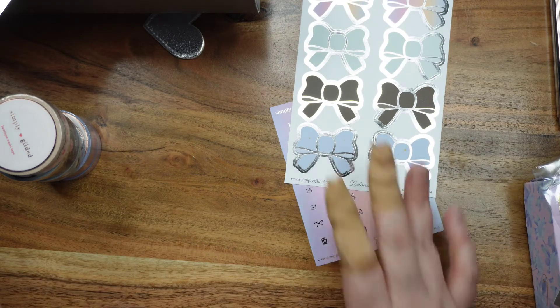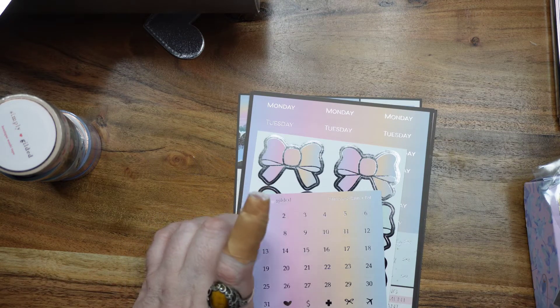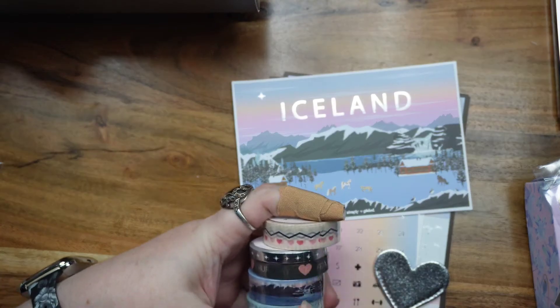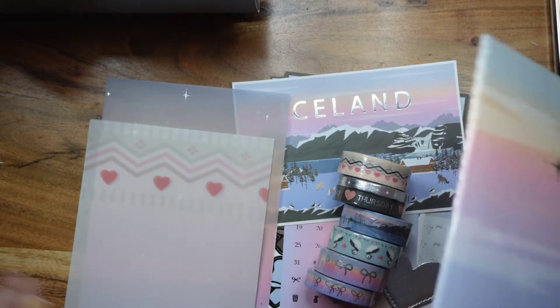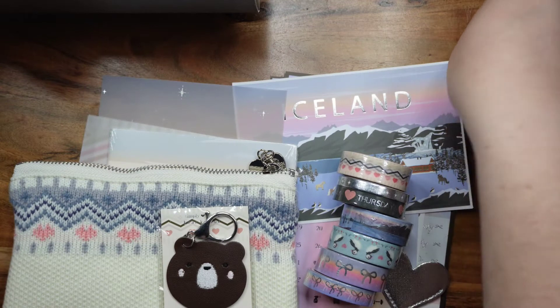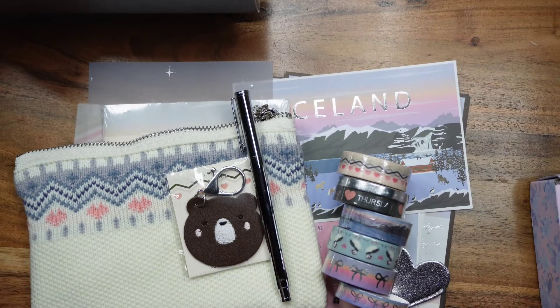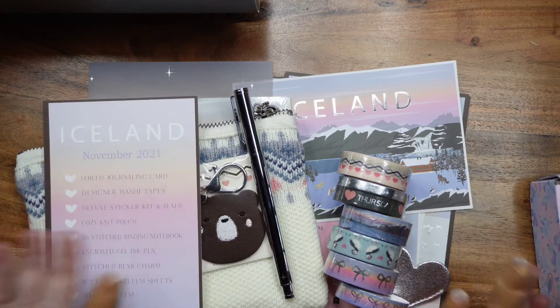We've got flag checklists, decorative flags, decorative stickers, bows, useful icons, hearts, four sets of day covers, and boxes — one says gratitude — plus a list of meeting, appointment, important, goals, shopping list, meal plan, to clean, and to-do. So that's everything in this box. The card says November 2021. You've got the sticker kit, the bonus item, the postcard, seven rolls of washi, vellum, book, pen bag, bear charm, and pen. I have absolutely no idea what this cost as a sub box.